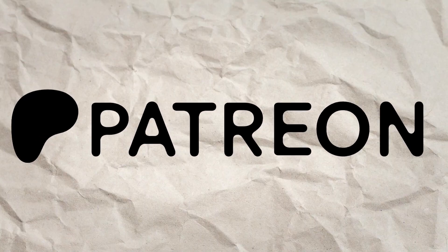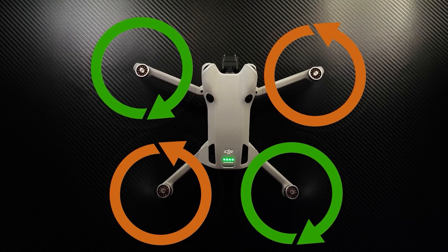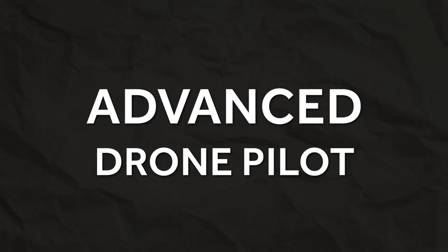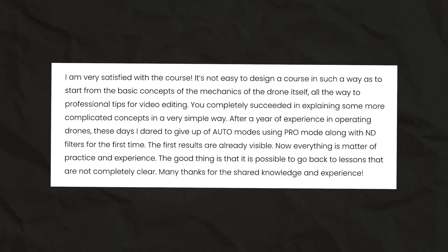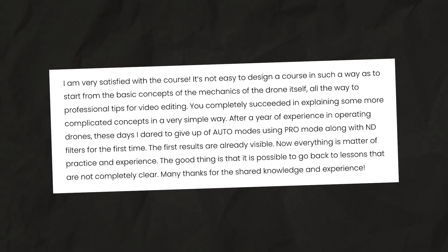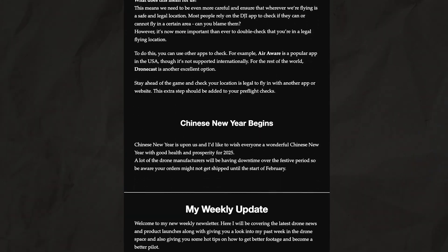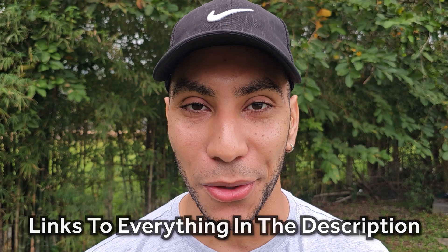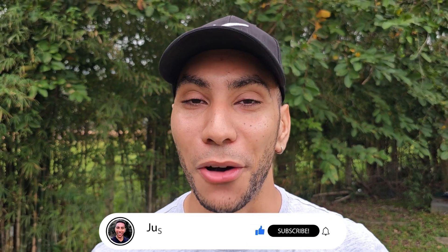If you've gained value from this video, consider becoming a member on Patreon as it's one of the best ways to support the work that I'm doing here. I also have a complete drone videography course which will take you from where you are now all the way to an advanced drone pilot and a cinematic genius — it's already transforming people's flying and footage. I've also started a weekly newsletter giving you the latest drone news, hot tips, and discounts. You can find all of this linked in the video description below, and while you're there make sure to tap the subscribe button for more videos like this.